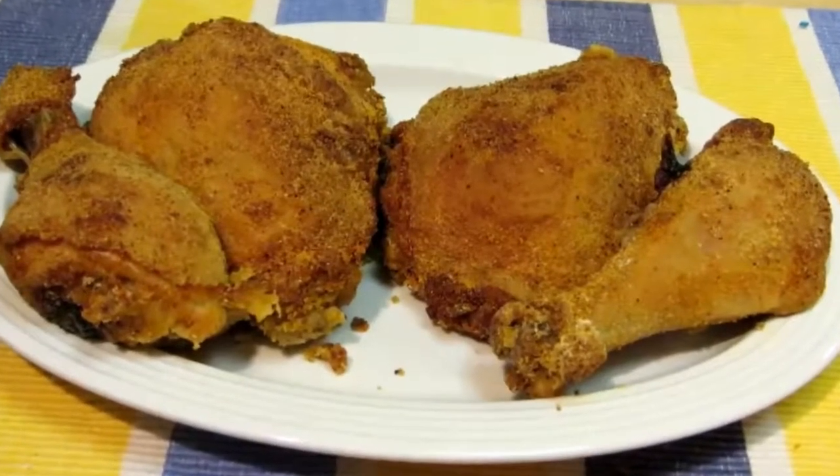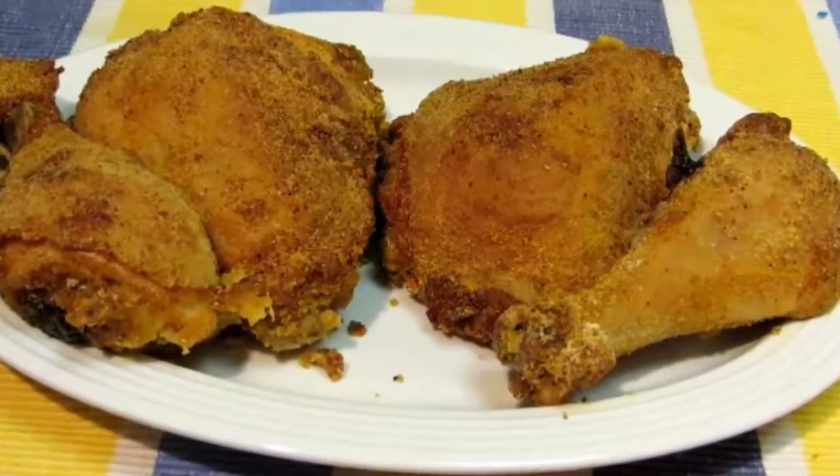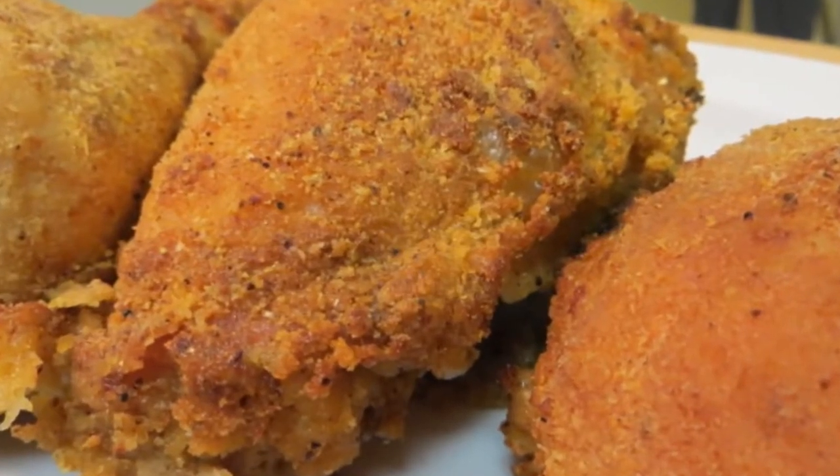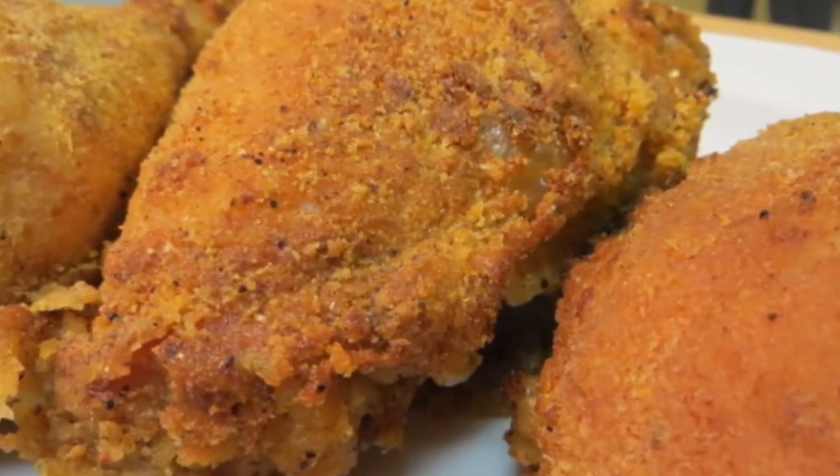Hey everybody, welcome to the Wolf Pit. Today I'm going to show you how to make the most tender, juicy, and crispy oven fried chicken you've ever had, without a drop of oil. So let's get started.